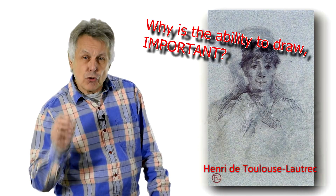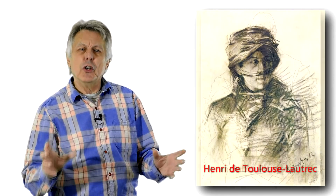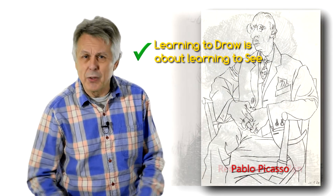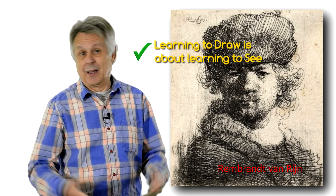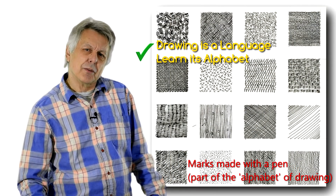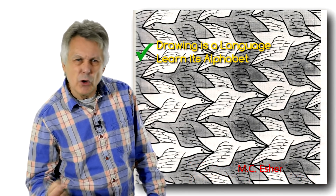Why is the ability to draw important for an artist? Well, because learning to draw is about learning to see. Drawing is much more than simply a means of rendering and capturing a likeness. Drawing is a language with its own structure, just like any other verbal language.